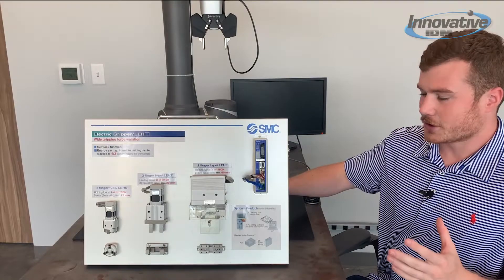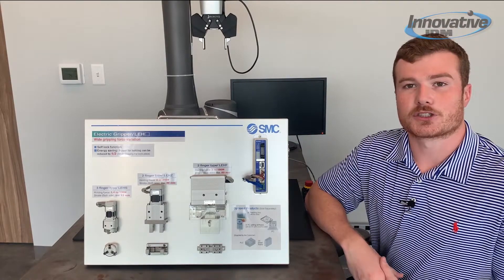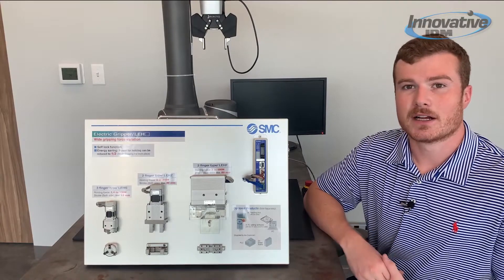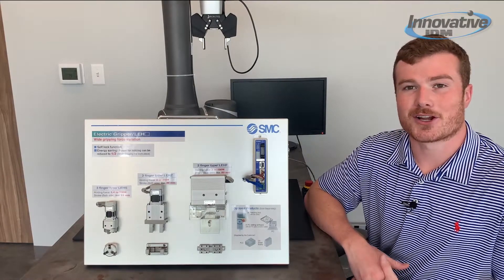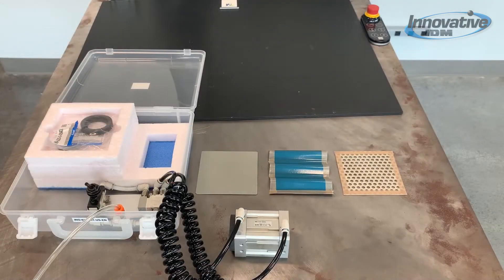That covers the general two and three-finger grippers, but there's one more type I want to show you — the magnetic gripper. I have a separate demo unit, so I'll get it hooked up to compressed air and meet you over there. Here we have our magnetic grippers, also called the MHM series. This one in front of you is a standard unit and has an 80 newton holding force when your object is about half a millimeter thick.